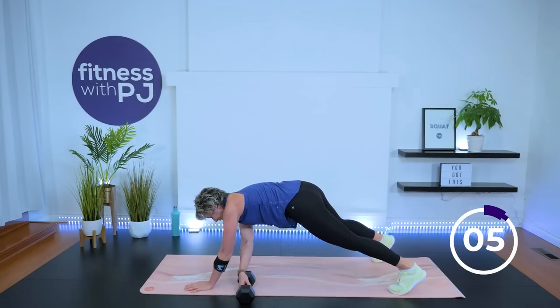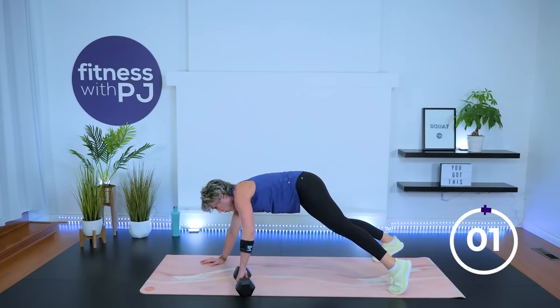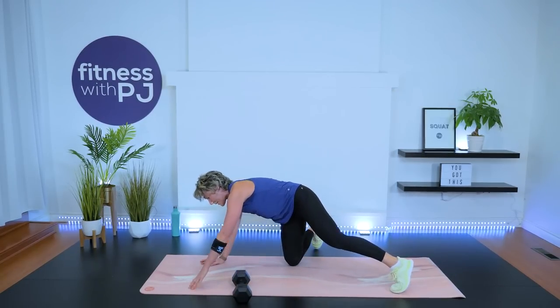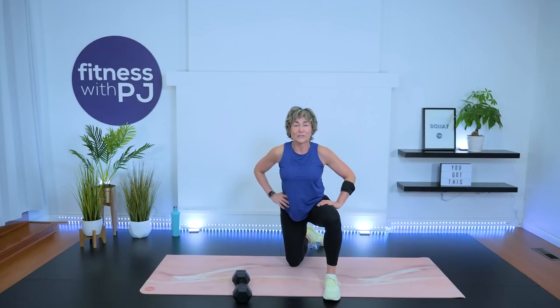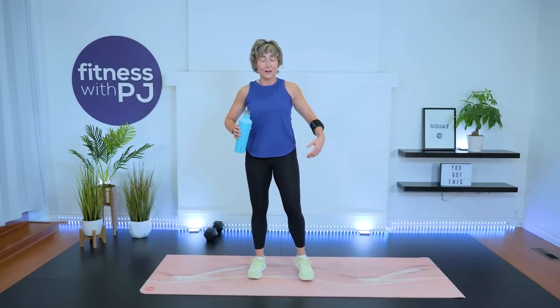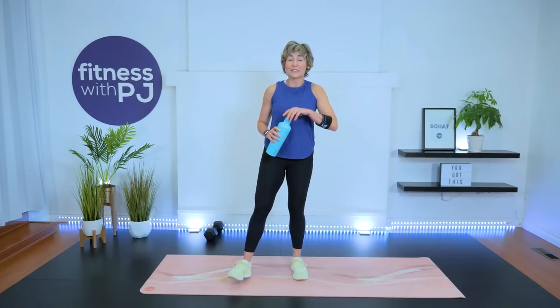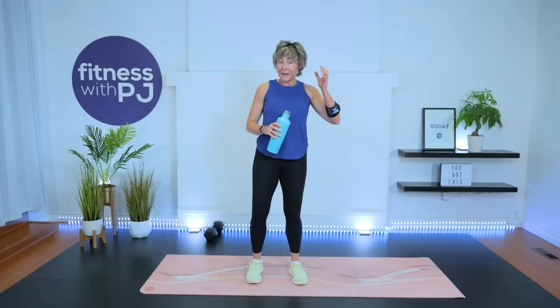Last couple of reps, one more, and come on up. Shake out those wrists — great job! Grab a sip of water — don't leave me yet, we're going to do a few stretches and then you can continue with your day. Standing, shaking out the legs — do what you have to do to shake out all the limbs.